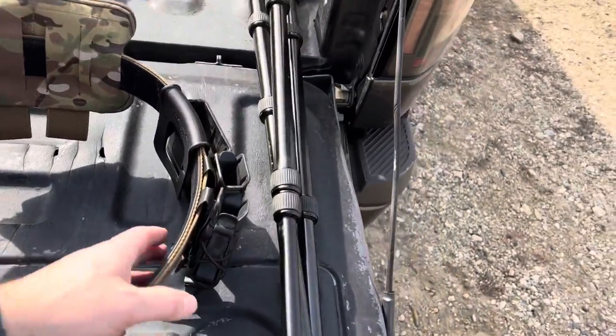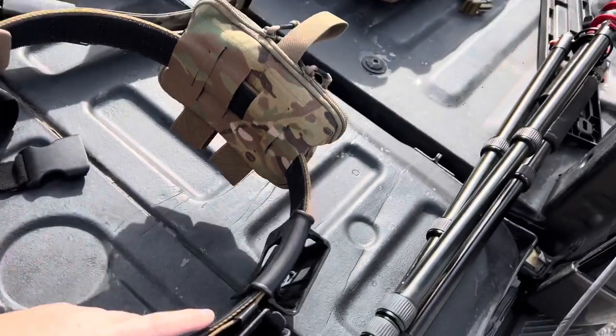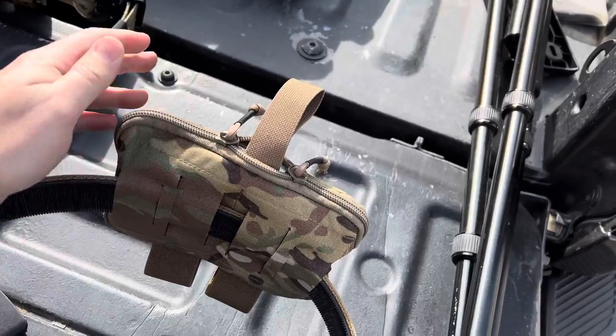I've got some High Speed Tactical — I believe that's the brand — mag pouches, a Mako air-cutting mag pouch, and then a T-Rex Arms med pouch.